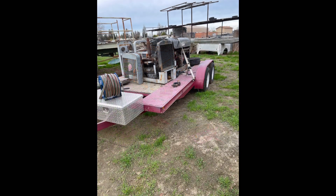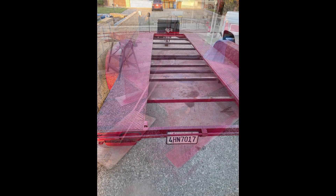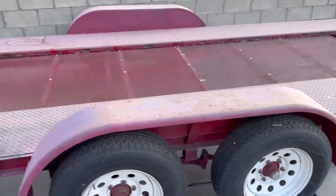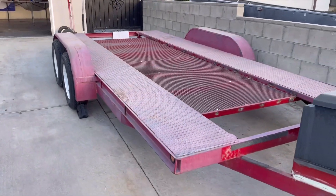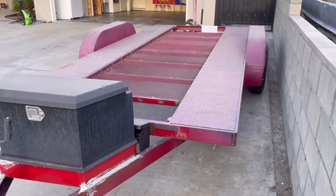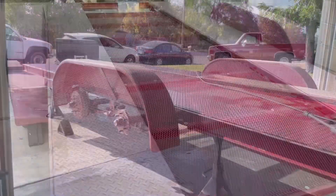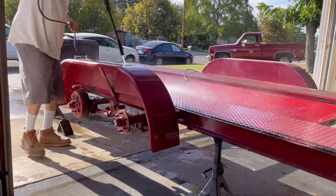I purchased a used car hauler that I thought would come in handy. It was structurally well-built and I thought I could clean it up, repaint it, and get it back on the road. I'm not a professional — I do this for a hobby. I started cleaning up the trailer: I took off the plywood in the middle, put in expanded metal, added a Harbor Freight toolbox with a winch on the front, and fabricated the platform — it has to be welded on really well.